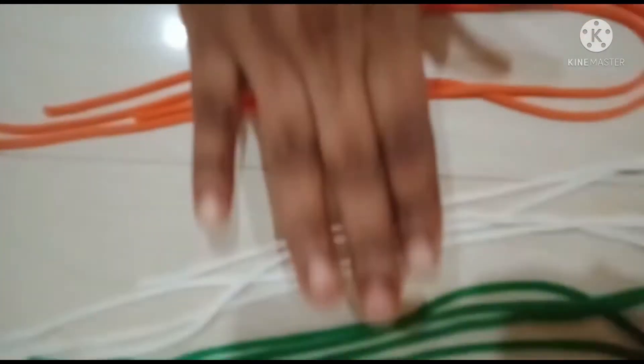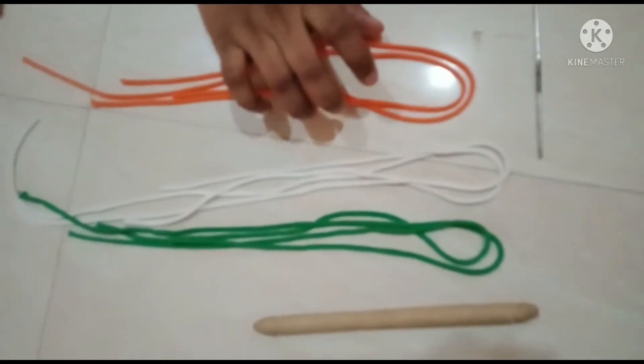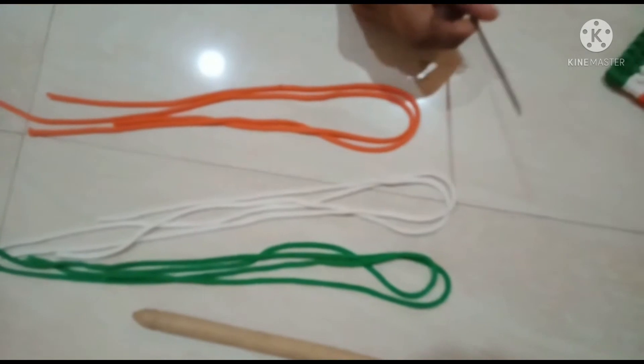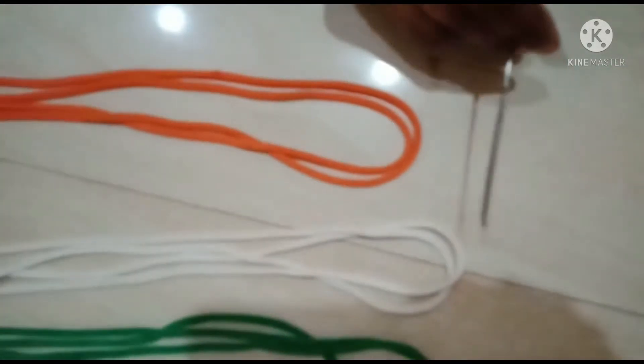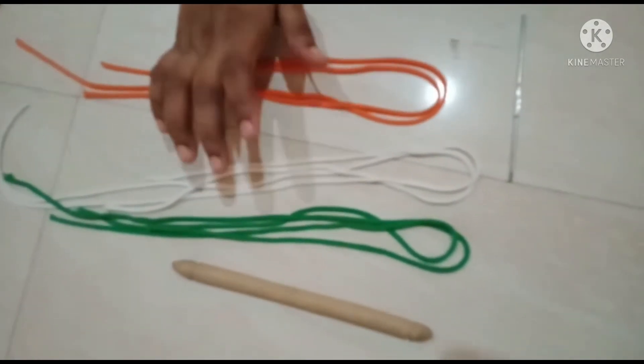I am going to show you how to make a national flag. It is 20 inches. It is a stick with a cross needle. It will be cut in the back. I will cut the wheel in a paper.